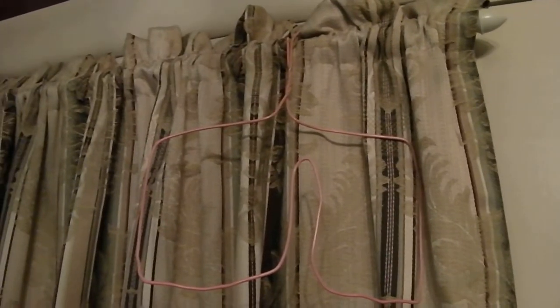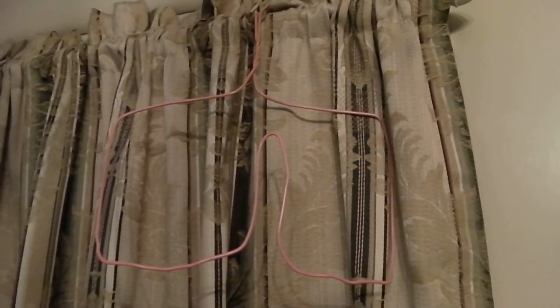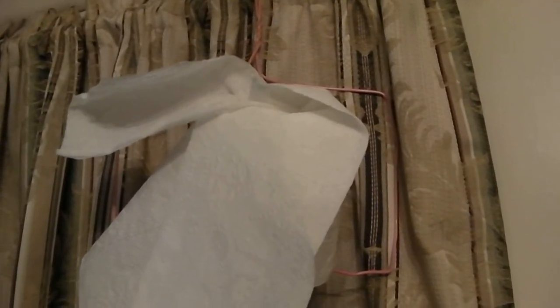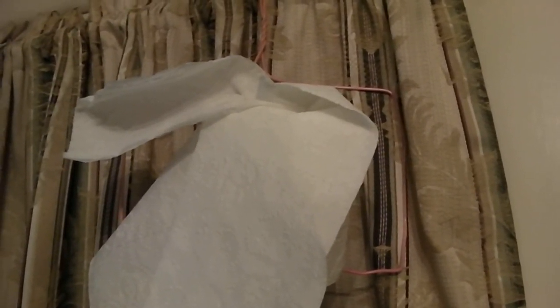I just want to show you girls how to make a handy-dandy little tissue paper holder to take with you when you go camping, to make your tissue paper dispensing a whole lot easier. You can cover this with a plastic bag to keep it from getting wet if it's raining out.